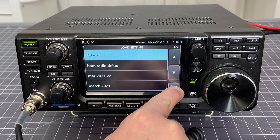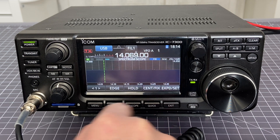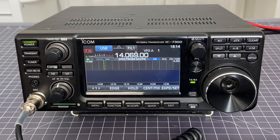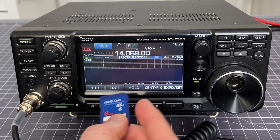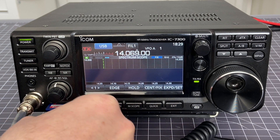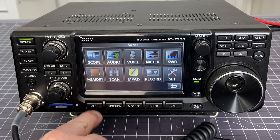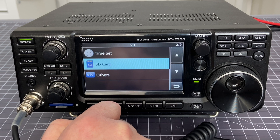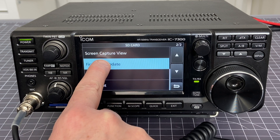Now that I know my settings are saved, I'm going to load the firmware. I'll remove this SD card, since I saved settings onto a different one. Now that I have my firmware upgrade downloaded and installed on the SD card, I'll plug it in, then choose Menu > Set > SD card > Firmware Update.